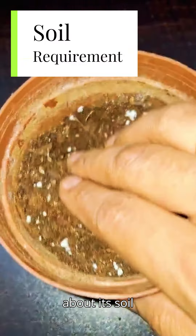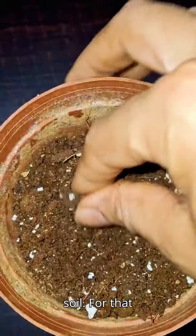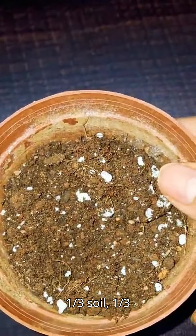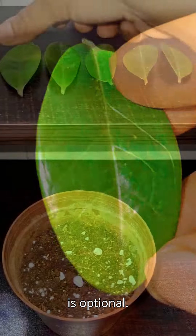Let's talk about its soil requirement. ZZ plant needs light, porous, and well-drained soil. For that you can take one-third soil, one-third compost, and the remaining is sand. Perlite is optional.